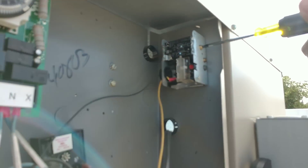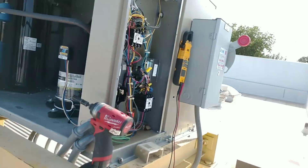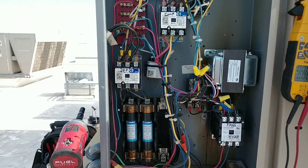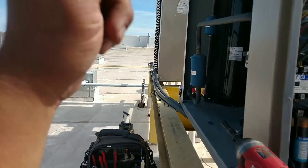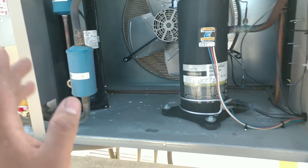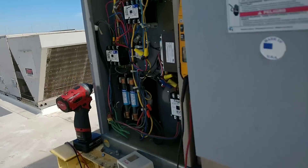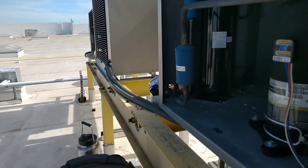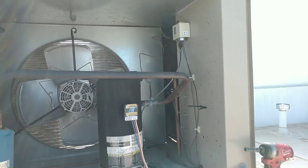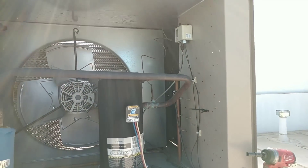We at least know that everything is working up here. We know that the compressor is working, condenser fans are working, refrigerant — it seems to have refrigerant. We're not dirty back here on the condenser and I don't see any signs of oil. So I'm going to button it up up here and go downstairs to check that solenoid and thermostat. Let's go see what's going on downstairs.